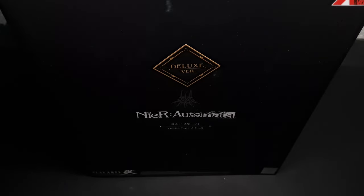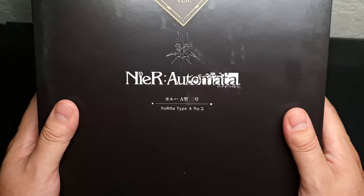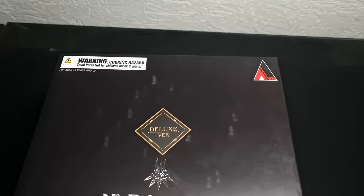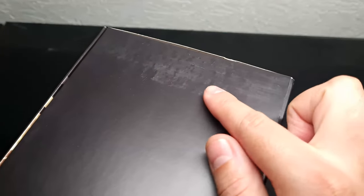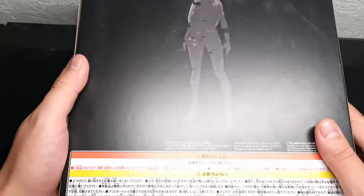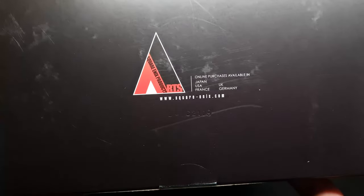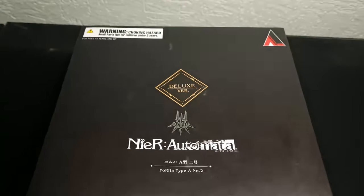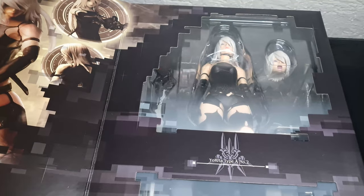Hello everyone, welcome back to Almost Reviews. Today we have this awesome Play Arts Kai figure from Nier Automata — YoRHa Type A Number 2. It's a big box, as you can see. It had a rough trip from Japan. The box details look okay overall. Everything is in Japanese, obviously. Square Enix products, online purchase, and here we have proof of originality.